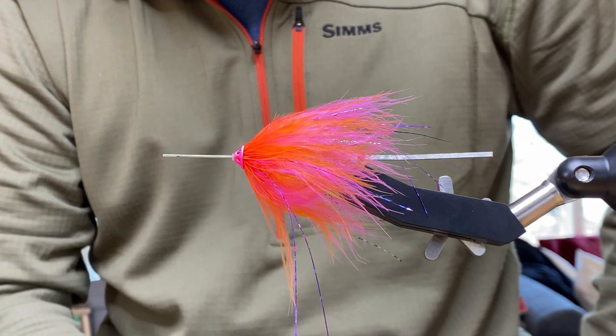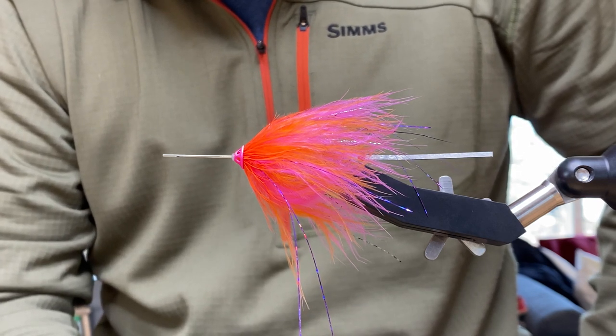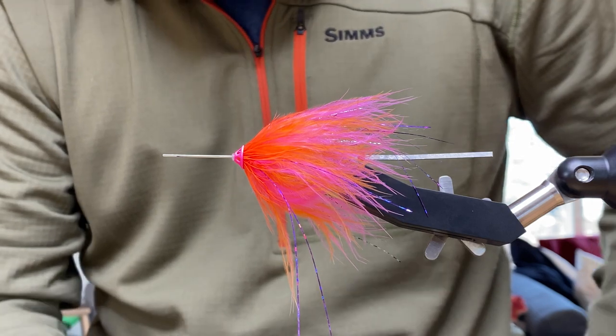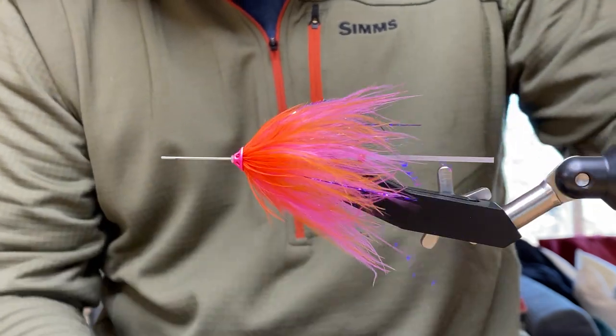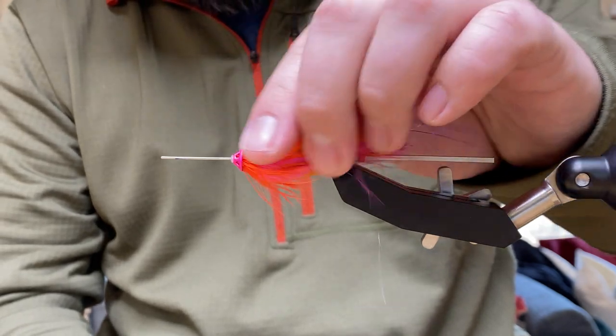We typically do two colors on a tube, which gives it nice contrast and seems to make the fly move a little more in the water. Yeah, I very seldom tie one with just a single color — the two colors especially when it gets wet just melt together and give you a cool two-colored effect.